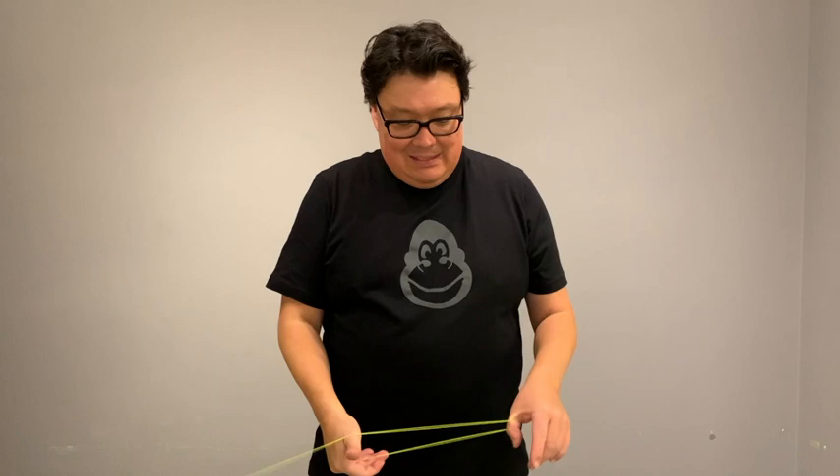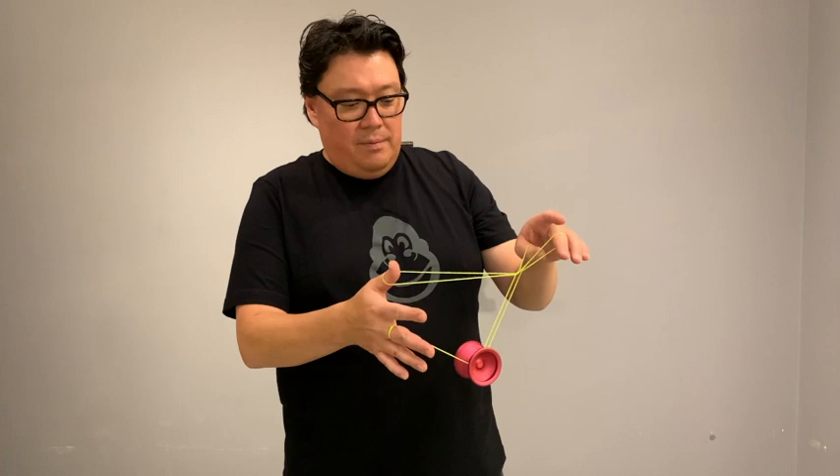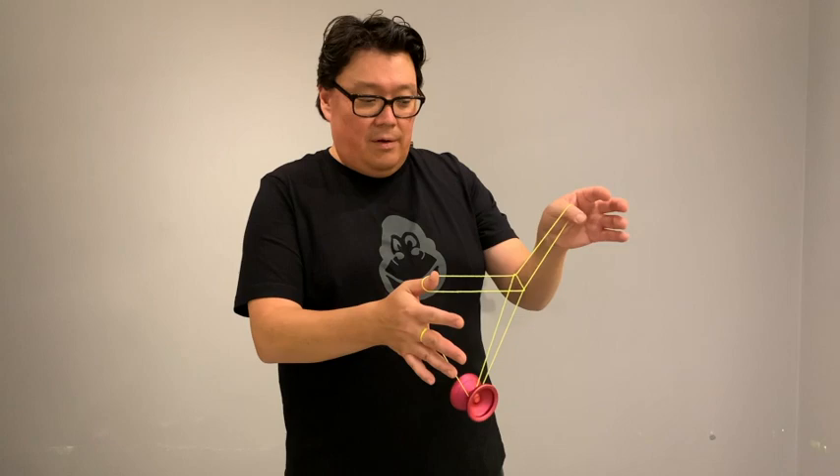So what you want to do is you want to start out with something that's pretty much a double or nothing, but you want to use your thumbs. Then you want to hop the yoyo over your middle finger. Now you take everything on this hand and you wrap it around the yoyo. Then you hop the yoyo over on this outside string. Now you drop the string on your middle finger and you're in a tower. You can drop the string off your yoyo hand thumb and you're back in a trapeze with a twist in it.